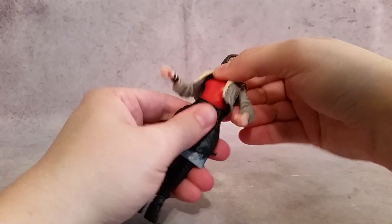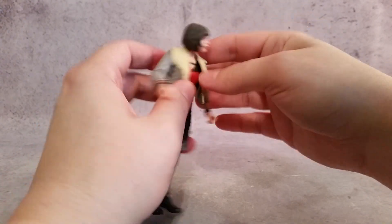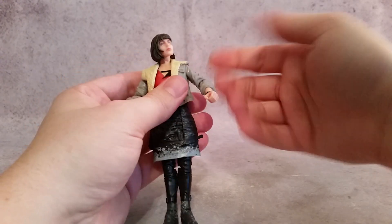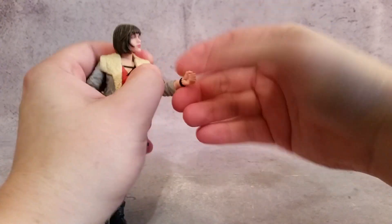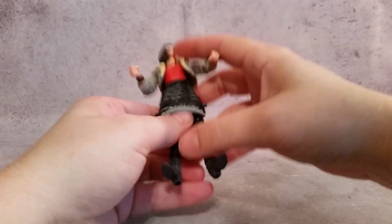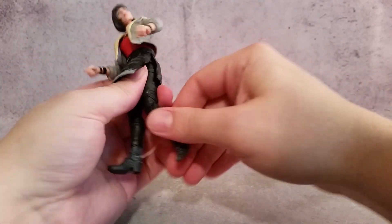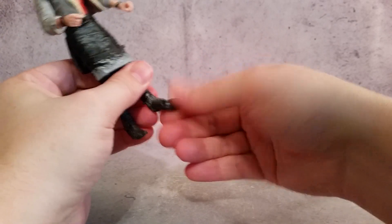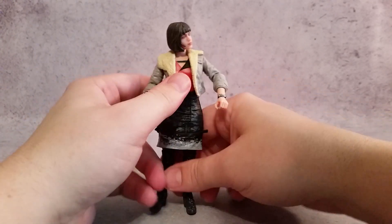As for articulation: you have waist articulation which moves really well. The jacket is a separate piece but you still need to keep it on, otherwise it looks really weird with that top and long sleeves. The arms rotate back and forth and go up and down. You have elbows that bend and also rotate. The wrists rotate — one goes left to right, the other goes up and down. The legs go back and forth and side to side, with a thigh cut and more than 90-degree double-jointed knees. The foot rotates and goes back and forth. She does not have a separate boot articulation.